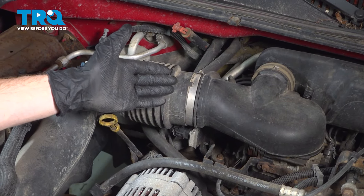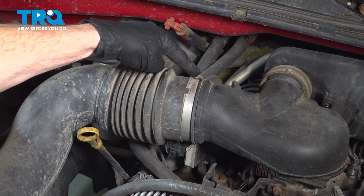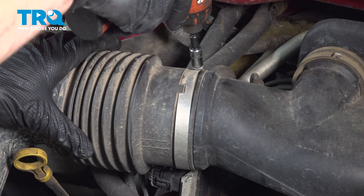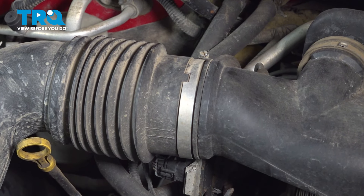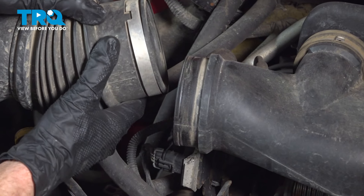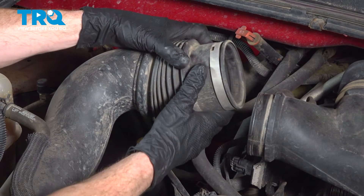Let's get started on our job. Locate the air inlet tube. We're going to loosen this clamp — you can either use an 8-millimeter or a flathead screwdriver. Just give this a little wiggle and slide it out of place. Quick inspection: make sure it is still soft and pliable, then set it aside.